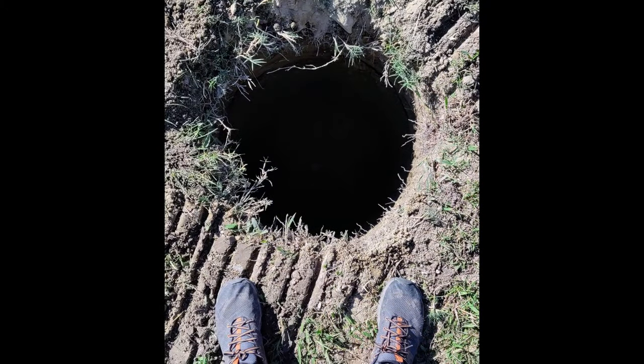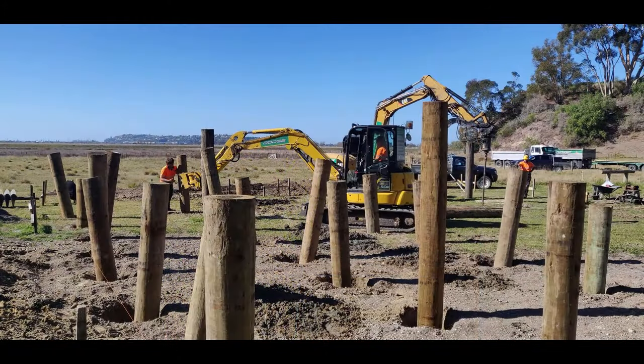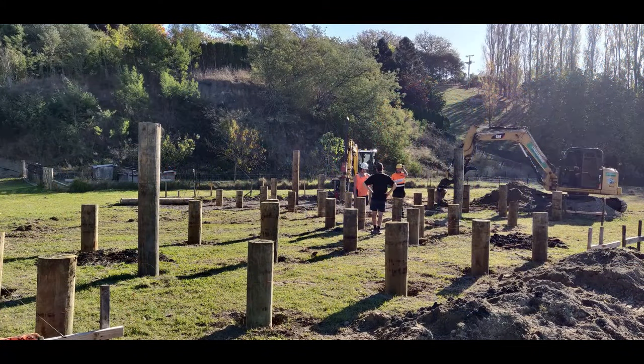Everyone that's come to site to see this children's playground — poles sticking out of the ground — has been blown away by how big the poles are and how many they are.